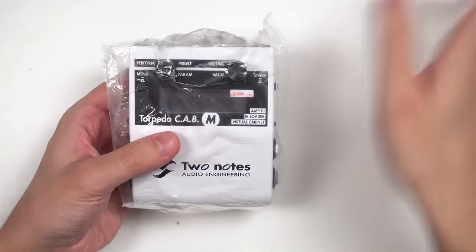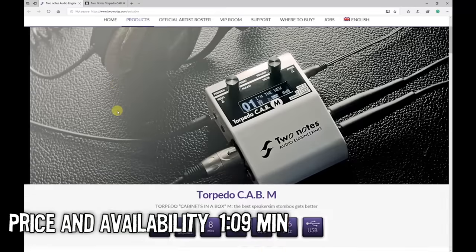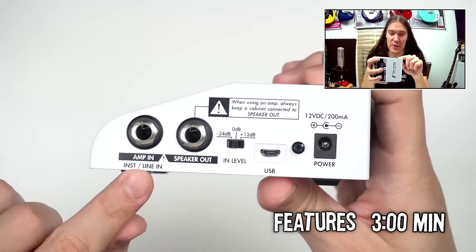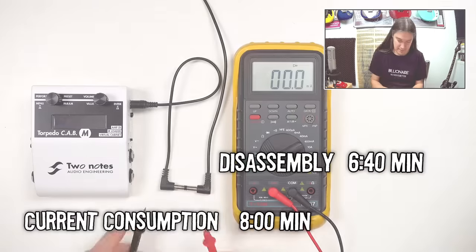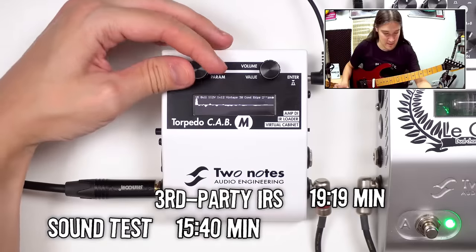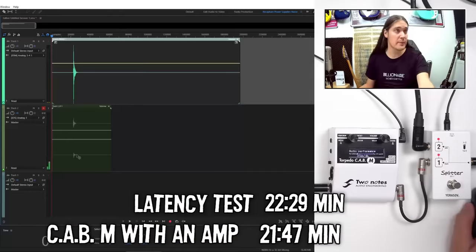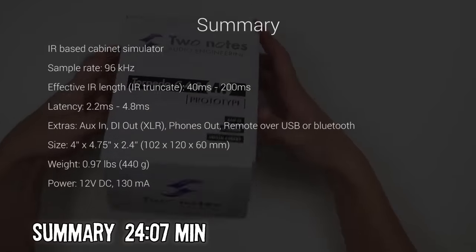The sound in this video was processed by iZotope. In this video: Torpedo Cap M, the new cabinet simulator from 2 Notes. Everything we know so far, including the price. We'll open the box, go through the specs and features, check how big and heavy it is, take a look inside the unit, figure out how much power it actually needs, go through all the menus and functions, listen to what it sounds like, try some different impulses, check all connection options including the one with the tube amp, measure the latency, and take a sneak peek at the new software that comes with it.